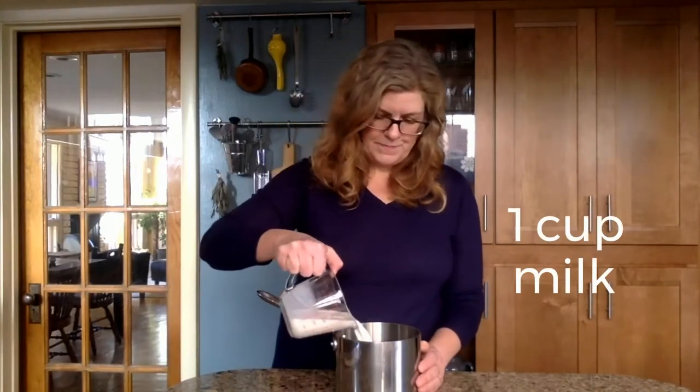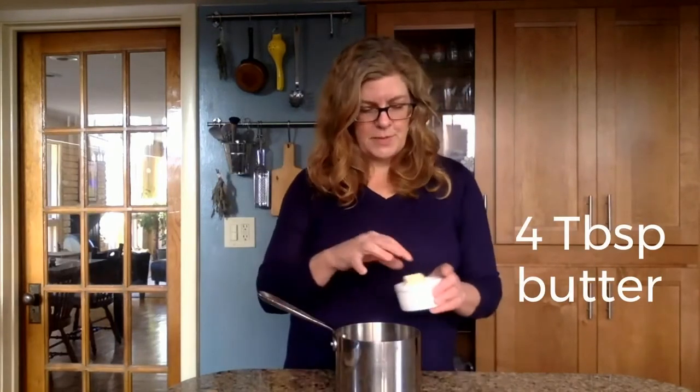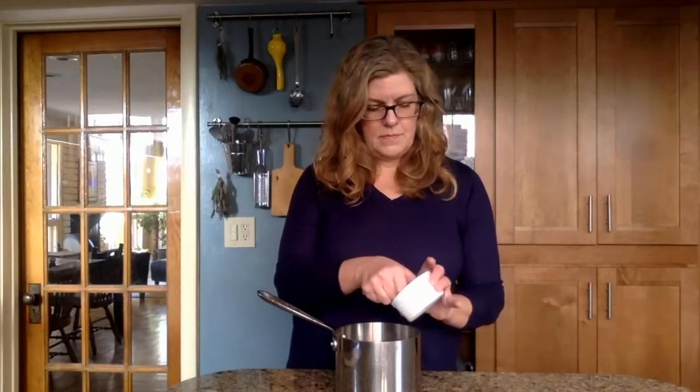You'll need a good heavy-bottom pan, a cup of milk, and four tablespoons of butter. We're going to put this on the stove and bring it to a boil.